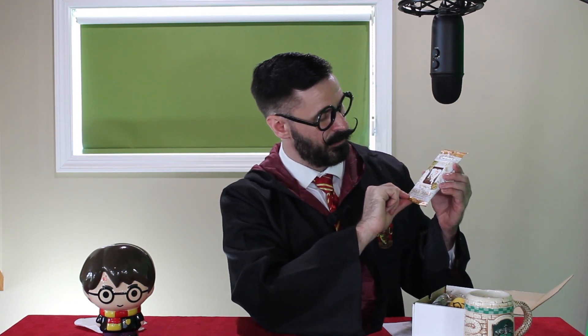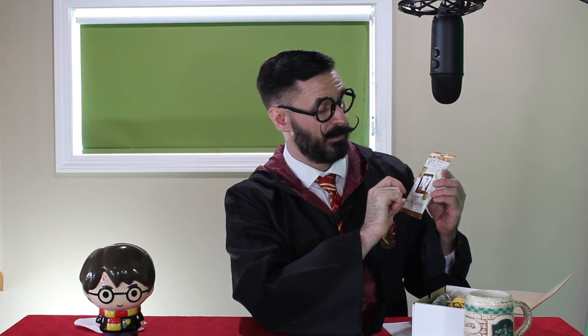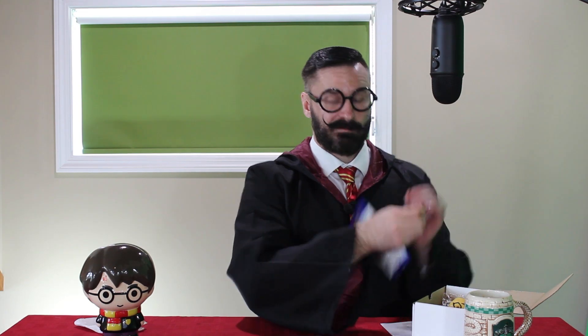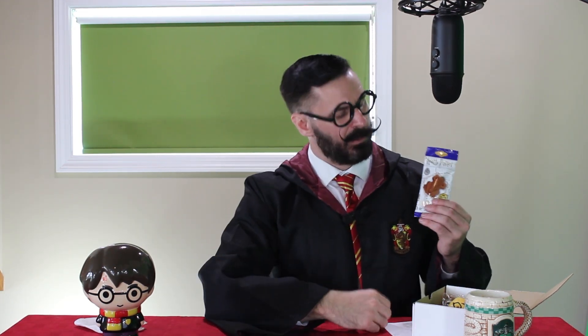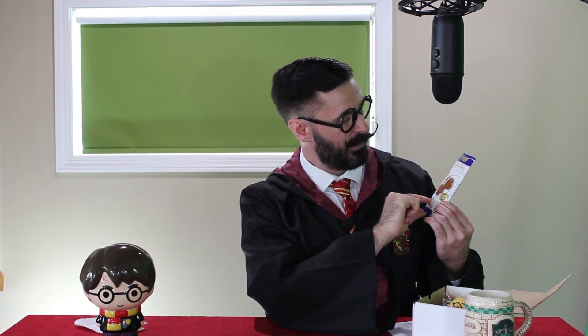First we have a chocolate cream — it's a mystery chocolate creature with a collectible sticker on each side. We have chocolate frogs, because what Harry Potter snack party would not have chocolate frogs? And it has a collectible card inside.